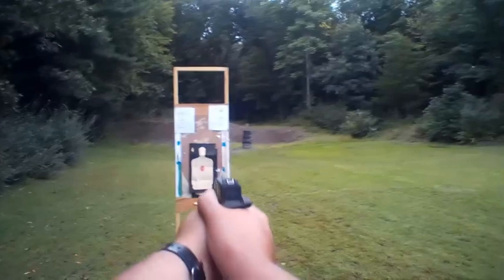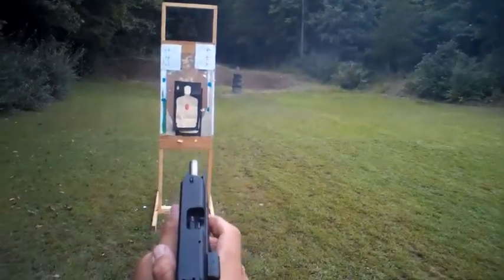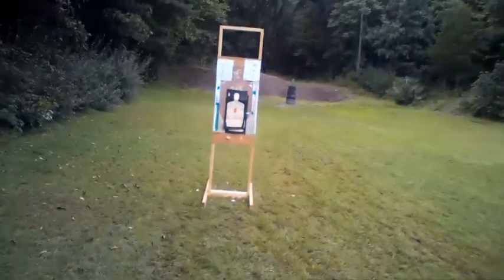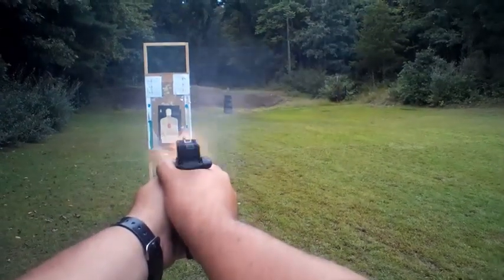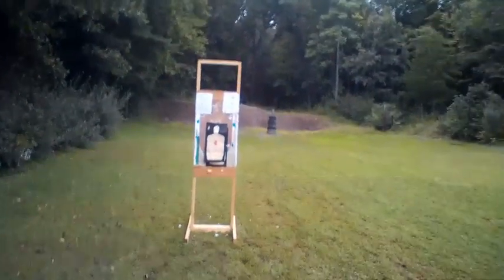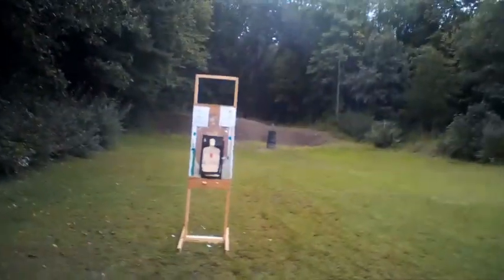How many magazines do you have left? Just one more. All ten, last round hold open. We'll give it a few more magazines — it's getting dark, about 30 more minutes till official sunset. 20 more rounds — let's see if we get any better. All ten went, last round hold open. Last round hold open. Last round hold open. Let's take this back to the bench.